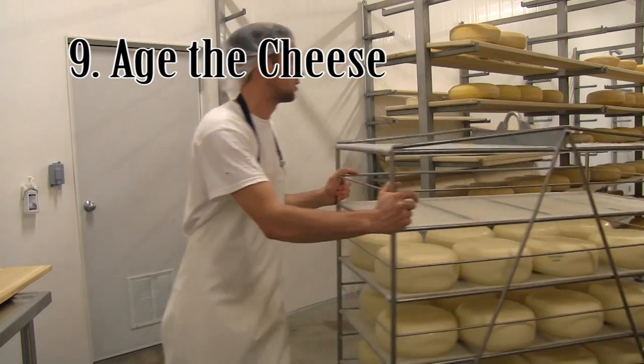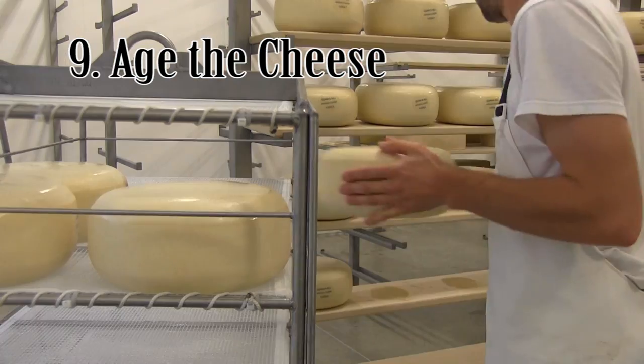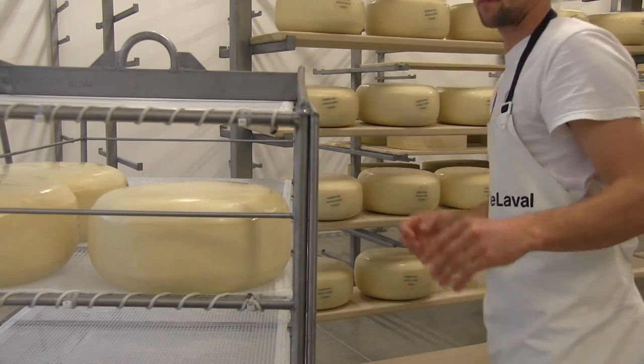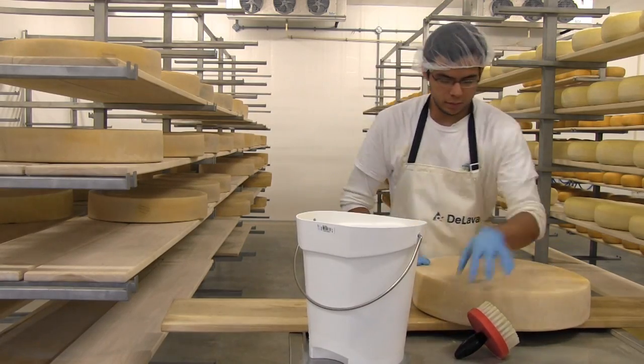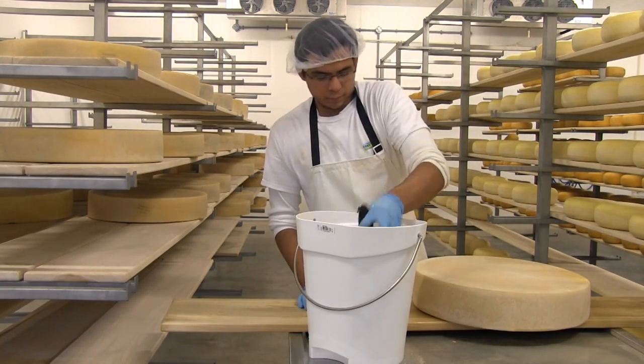Finally, the cheese is aged. This helps develop the flavor. The room is kept at 12 degrees Celsius and 90% humidity. The cheese must be turned every other day and washed with a salt water solution.